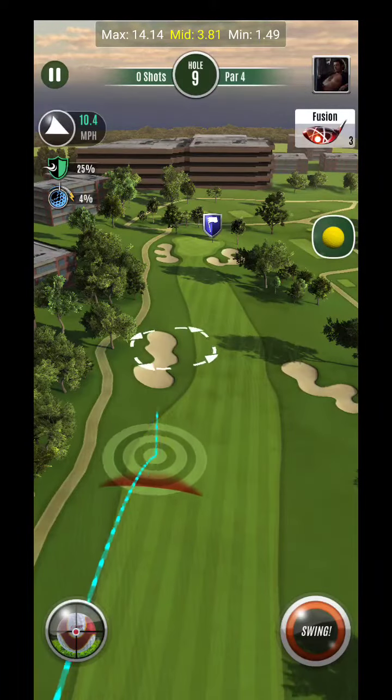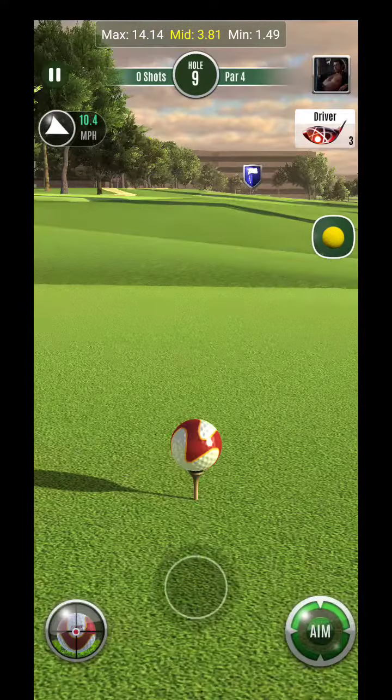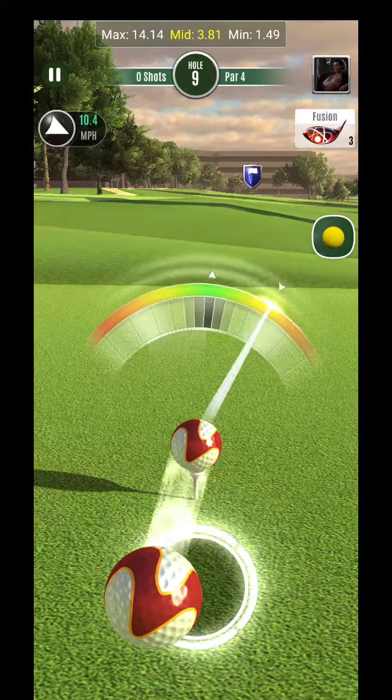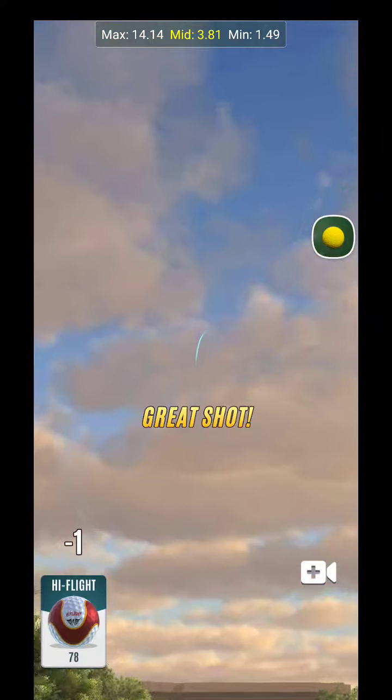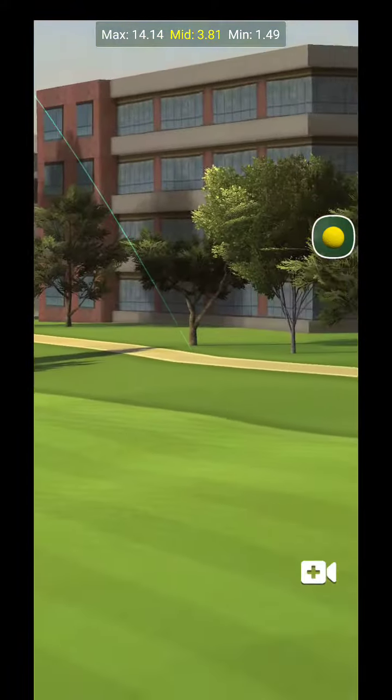All right, hey guys, hole 10 Torrey Pines. All we're going to try to do is get this out into play, trying to get it to spectra range, but we might not make it there.